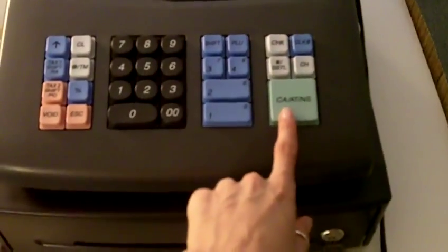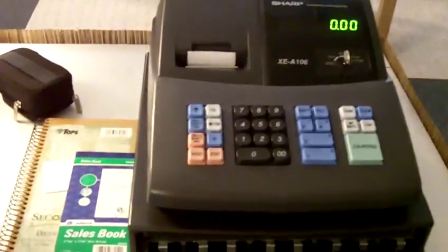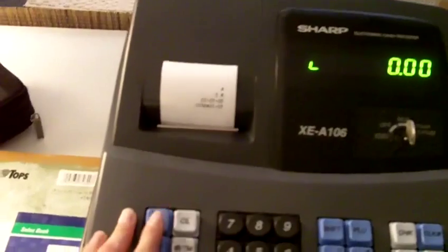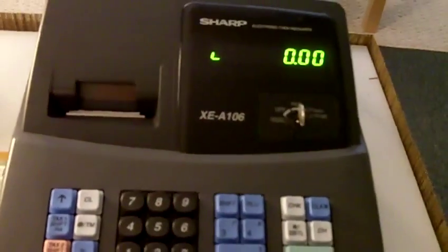I unlocked it, so I'll test it out for you. It just shoots out, and then it starts to print, so I'm going to feed the paper up. It just prints the date and some info on the receipt.